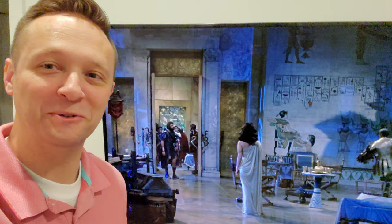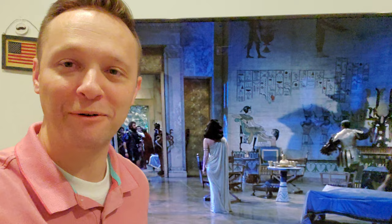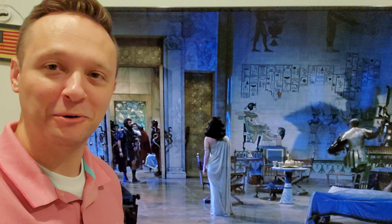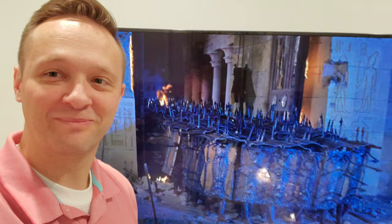I thought it was interesting that in Caesar's little apartment, he has this little box where he keeps his seizure bite-down thing and other stuff. And I realized it's basically a soldier's footlocker. So according to this movie, soldiers have had footlockers for a long, long time. I just thought that was kind of cool.